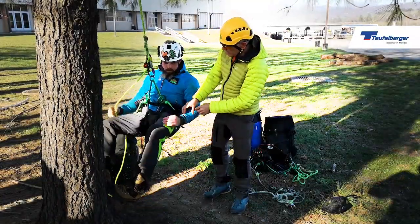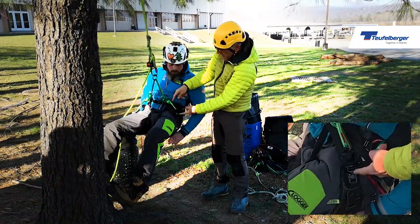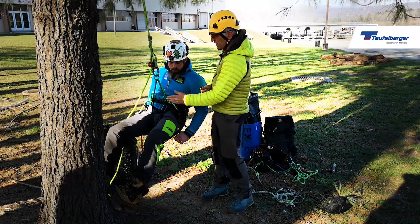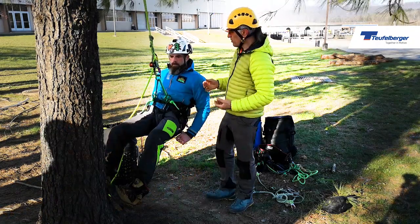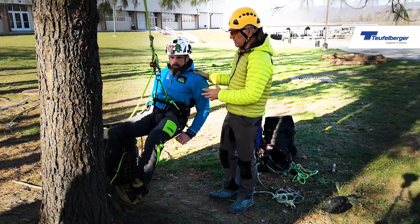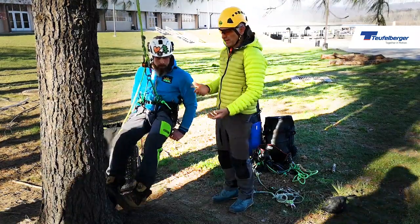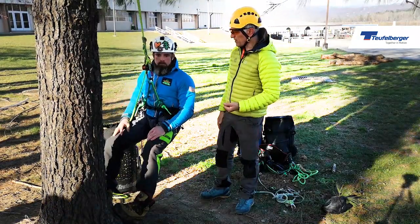What I'm basically looking at here is this triangulation — the upper riser length and the length from the leg loop defines where the hardware sits. The hardware defines how you're suspended. What we're really trying to do is get Stu into a position of neutral buoyancy where the pressure on his back and on his legs is roughly equal.